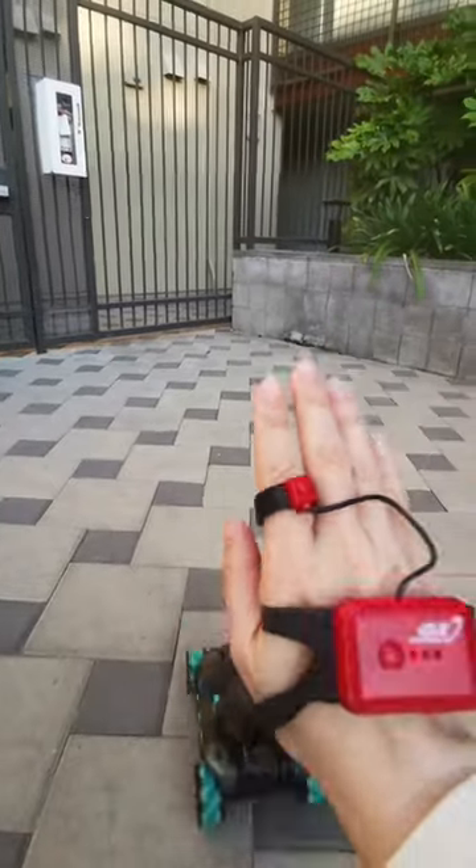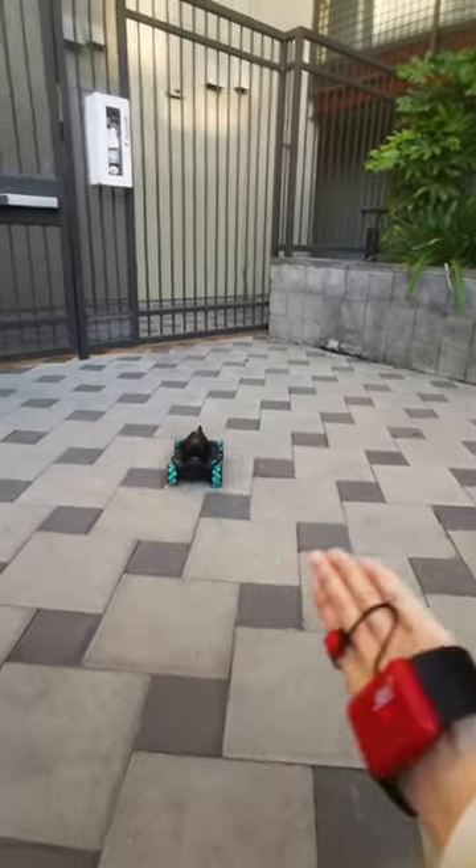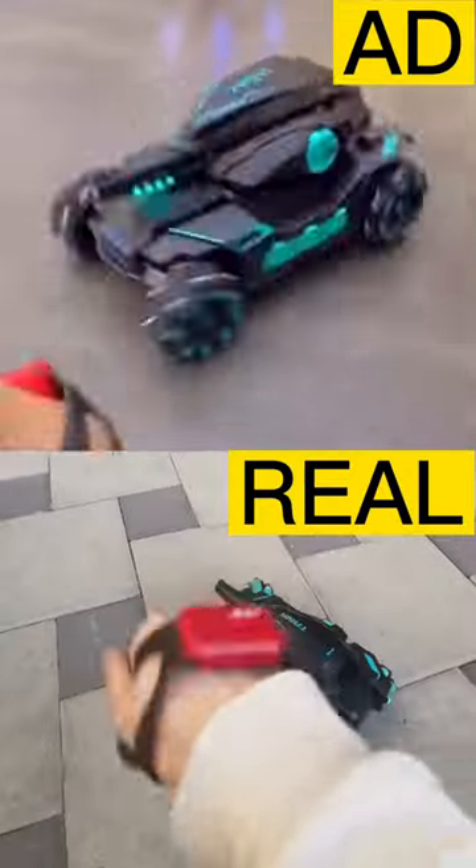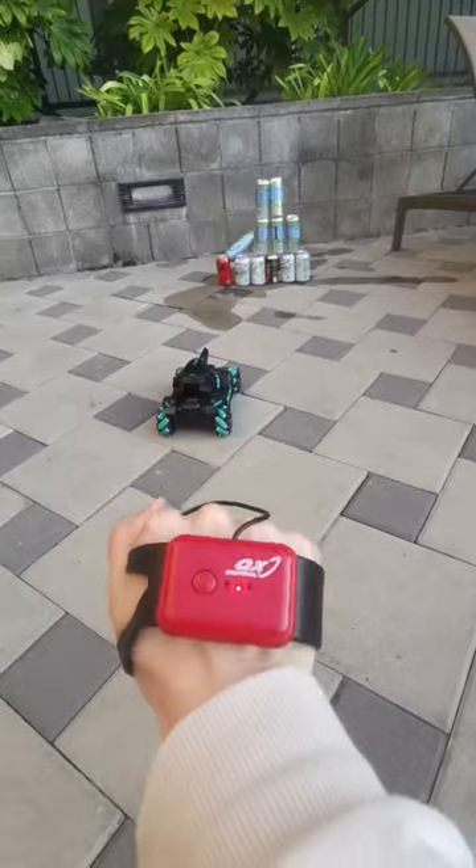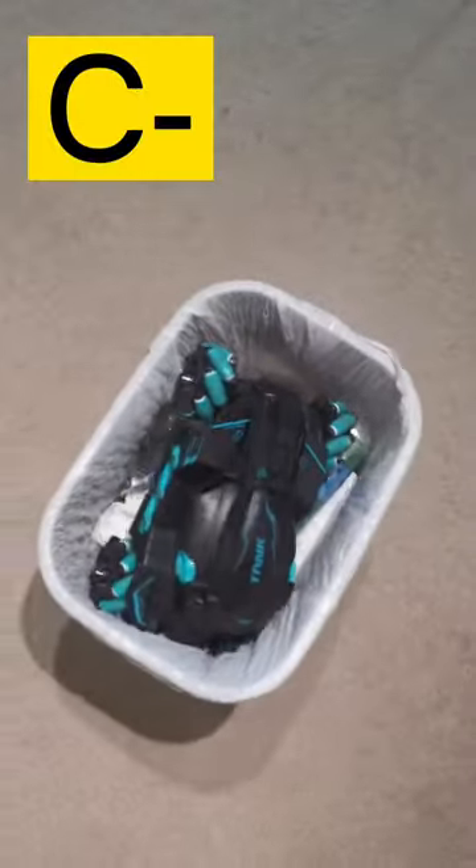Moving it forward and backward works very well, but it's doing the opposite for left and right movement. The spinning doesn't work at all, plus it only holds a small amount of bullets, which ran out very quickly. What a waste of money!